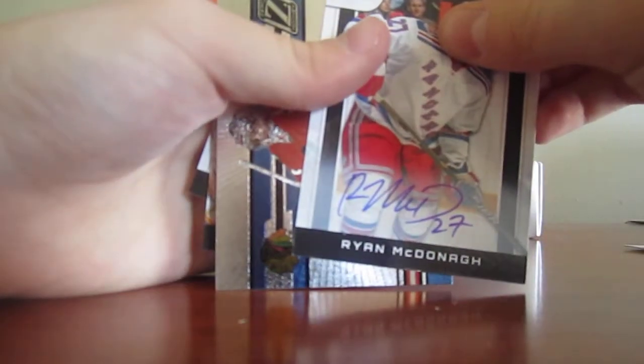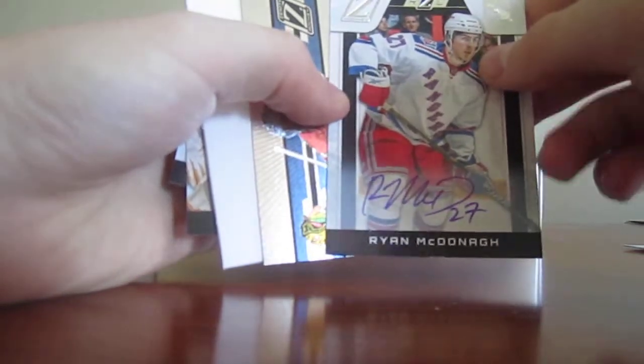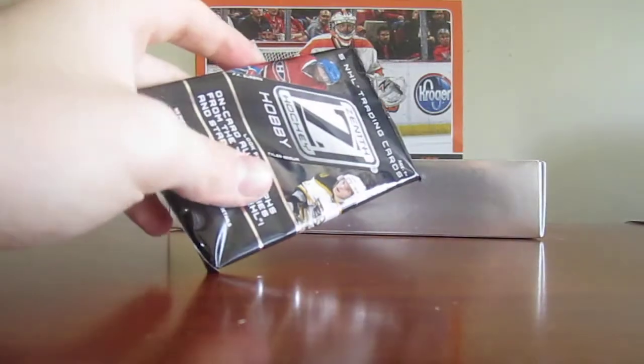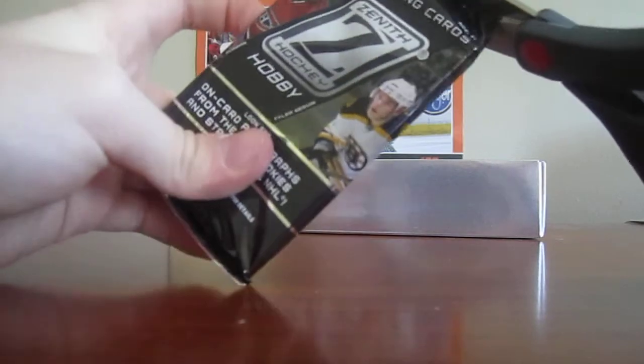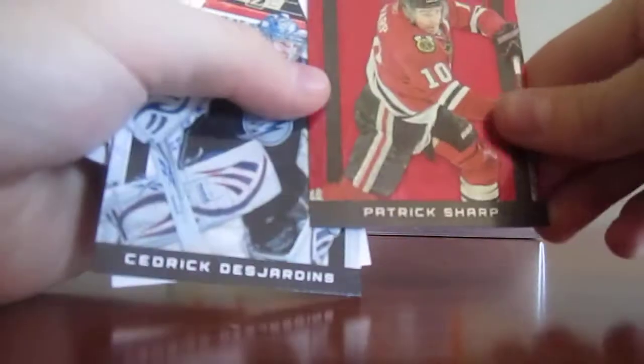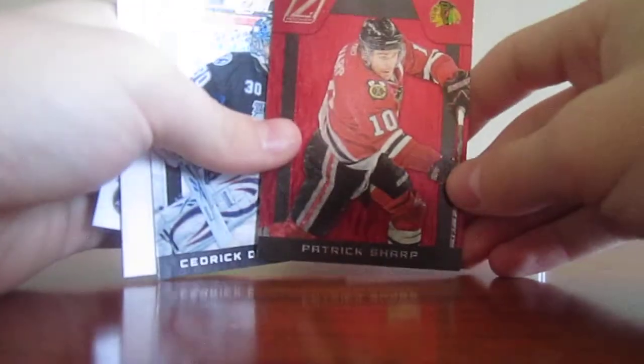A Ryan McDon auto, numbered out of 99. All these cards will be up for trade. Creases - the card of Corey Crawford. Base. So far, so good. Don't know what you call that card, but it's numbered - wait, not numbered. It's a cool card, though.